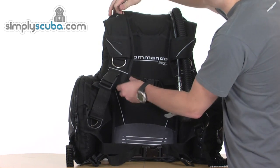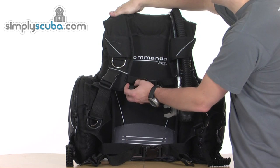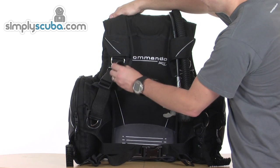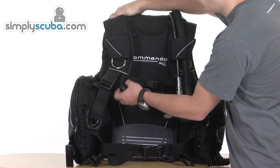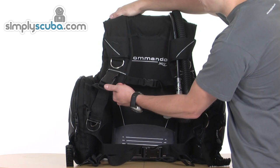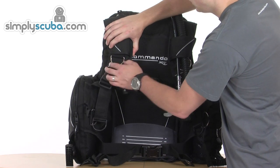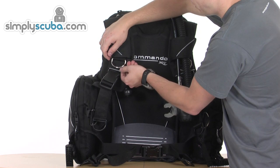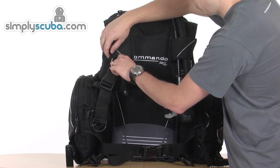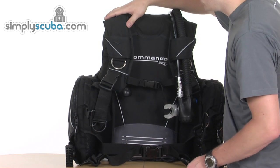Coming down the shoulder, you've got a pull dump which operates the right-hand shoulder dump valve. It is a negatively buoyant toggle, so it's very easy to get hold of, just hanging down there by the quick release — very easy to grab and just dump your air. There's also a big stainless steel pre-bent D-ring, very easy to get hold of; clips on nice and easy, and it's already sticking up slightly so it does make it much easier to catch your clips on.